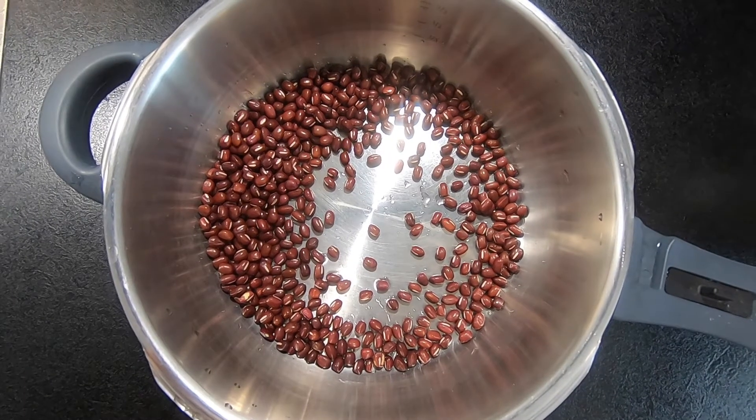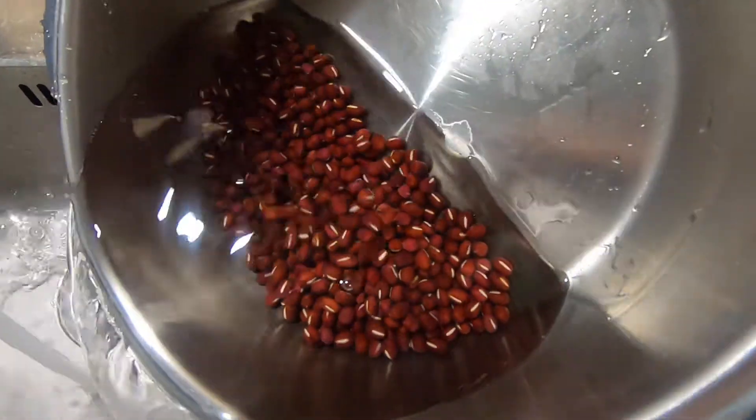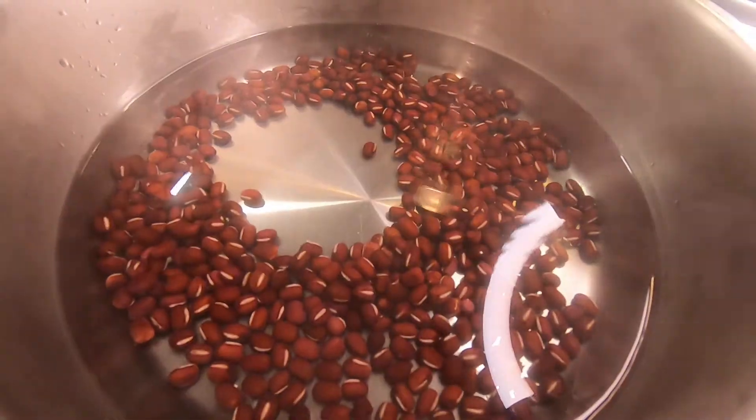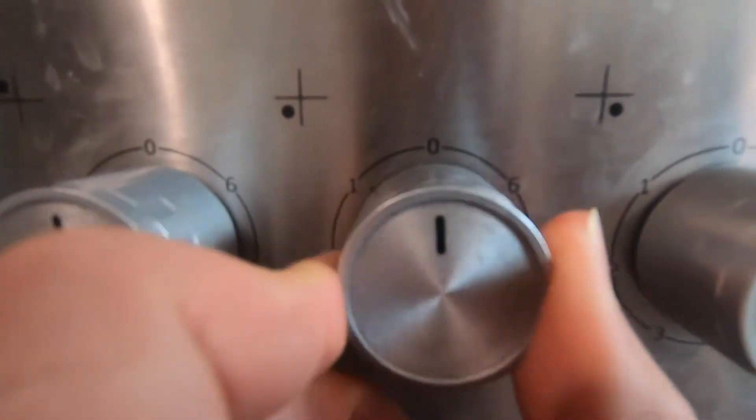Let's start with washing the red bean. Add one liter boiling water, around four cups. Cover and cook on high heat. Once the pot reaches high pressure, switch to low heat.